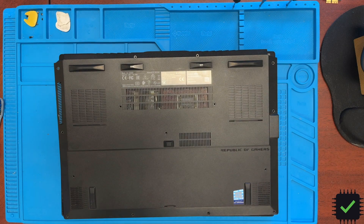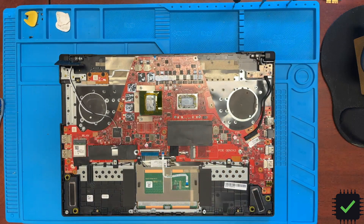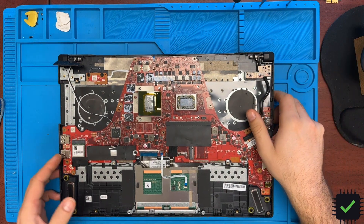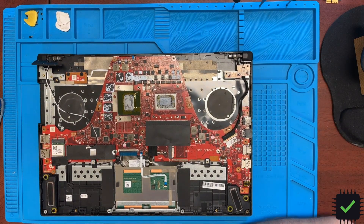Hi YouTube, quick video about this Asus G15 laptop that came to me completely dead. I want to talk about how I tested, diagnosed, and fixed the issue — the laptop is now fully working. It had no power whatsoever, the charger was fine. I'm not really familiar with fixing Windows laptops, but I do have basic knowledge. I don't have schematics for this laptop, but I'm coming from the MacBook side, so it's pretty similar.